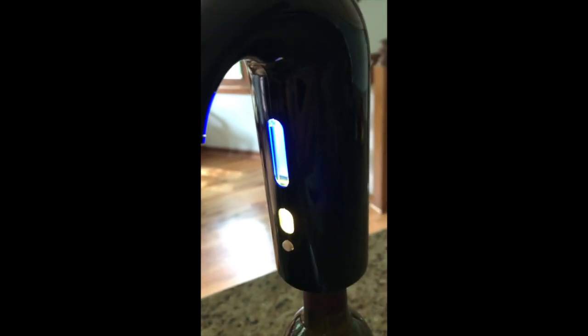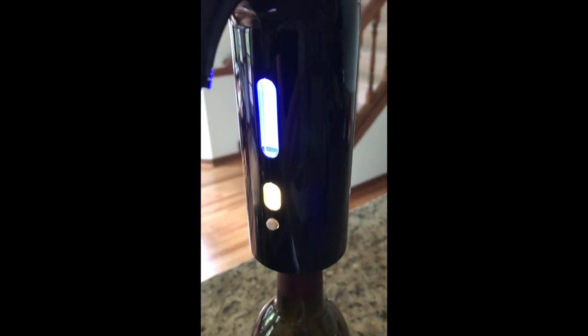Both lights are back on again. It's a little hard to see that bottom light, but it is on. So that's really what it does.